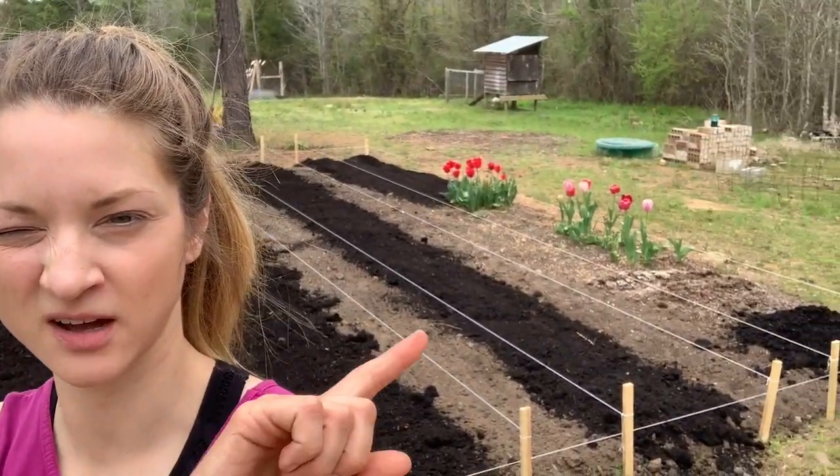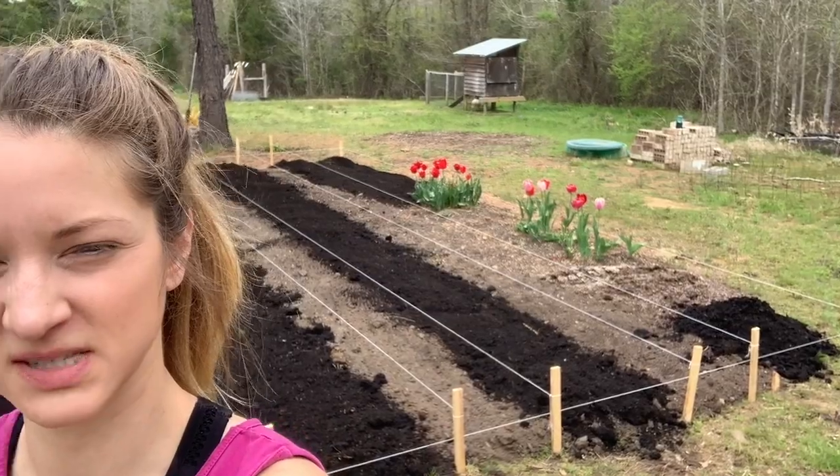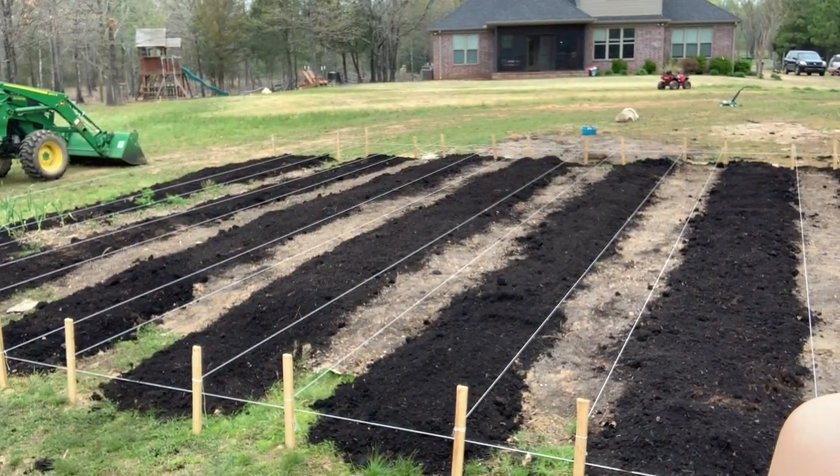Okay, so you can see behind me we got the beds composted. We did run out over here - I was planning to compost right around those tulips but we ran out, so we'll just make do with what we got. My partner got a little hangry and went inside to get some lunch. I'm about to do the same thing, and then we're going to go pick up some wood chips. We found some locally - they're not free. I always hear about people getting free wood chips but I don't know how they do it. They're going to charge us $25 a yard, and I think we'll need a few yards, so we'll see.